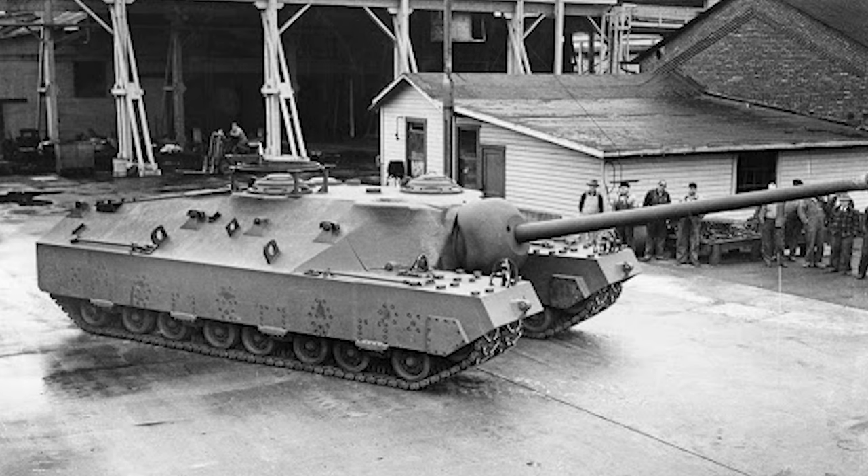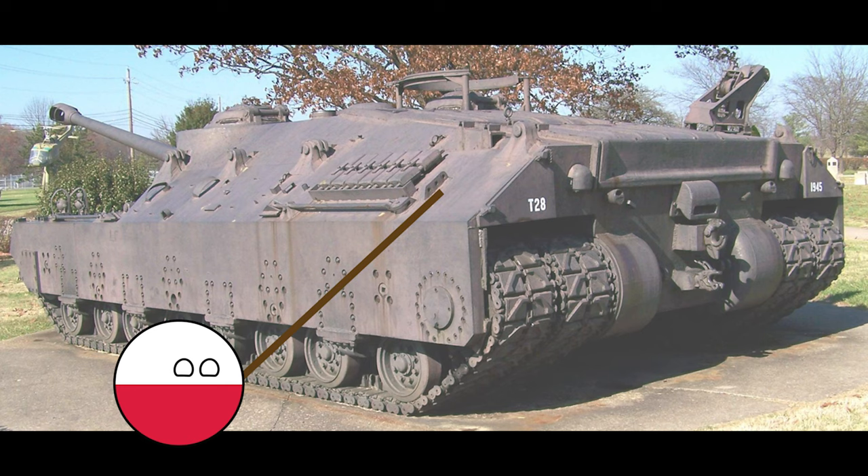As for armor, the T-28 really shone, having extremely thick armor when compared to other vehicles of the time. The front armor was about 305mm thick, and the lower front armor was about 130mm thick, which was even enough to be protected from the 88mm German anti-tank guns. The sides of the tank had 64mm thick armor, and the suspension of the tank was covered with 100mm thick steel skirts.